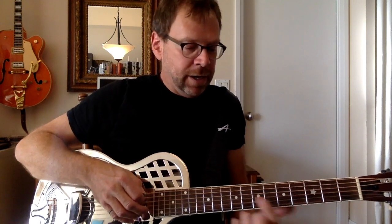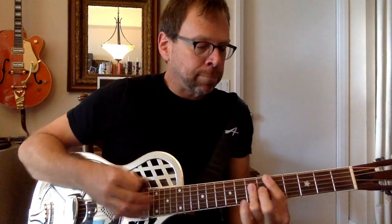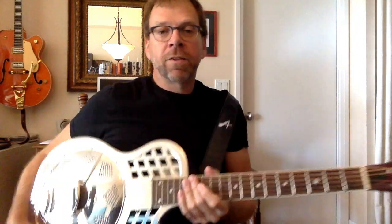So that's my new resonator. Hope you enjoyed hearing me talk about it. See you later.